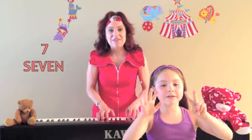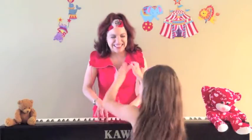Six little fingers in the air, climbing, climbing. Seven little fingers in the air, climbing a wall. Eight little fingers in the air, tickling, tickling.